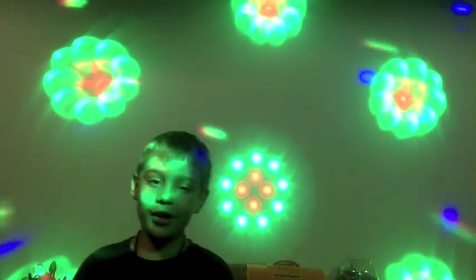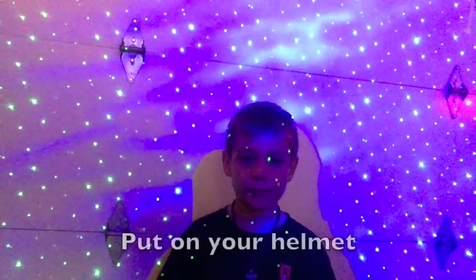I'm Jason and I'm going to show you how to skate. Step one, put on your helmet.